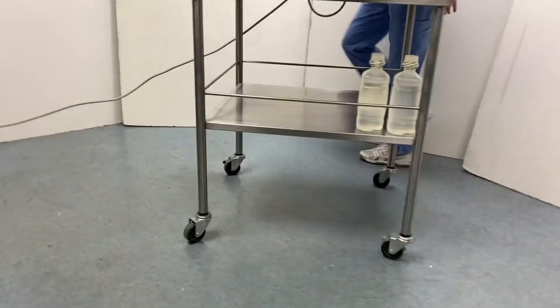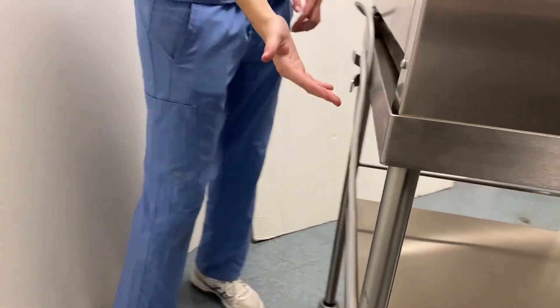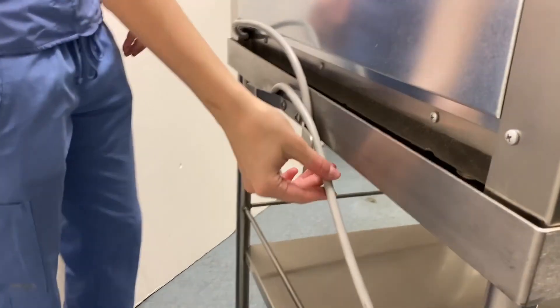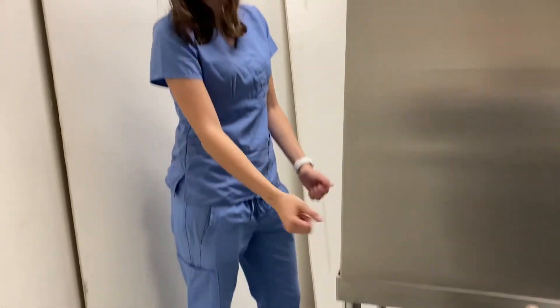If you come around to the back, you'll see that there's a cleat so that you can wrap the medical grade cord around for either transport or, as you can see what we've done here, just to shorten the cord a little bit.